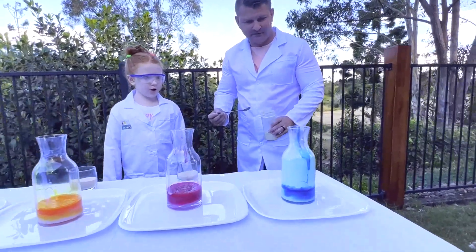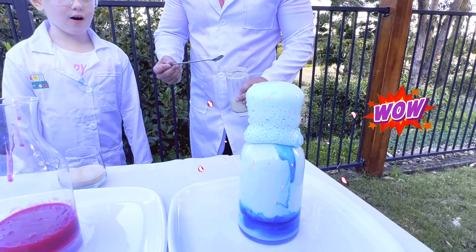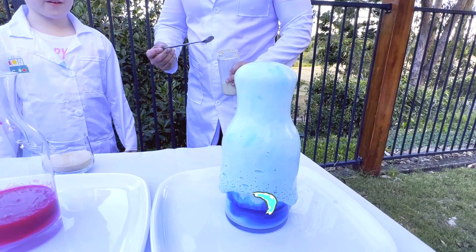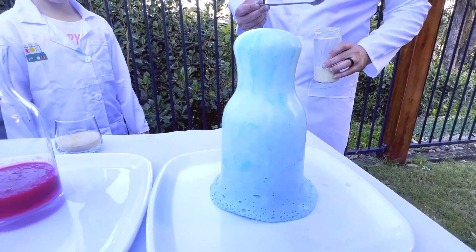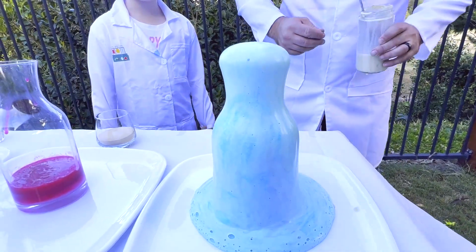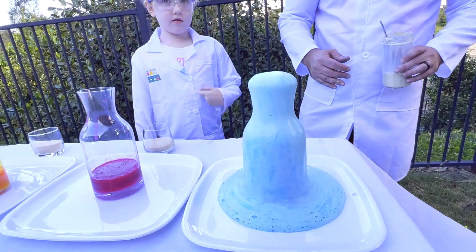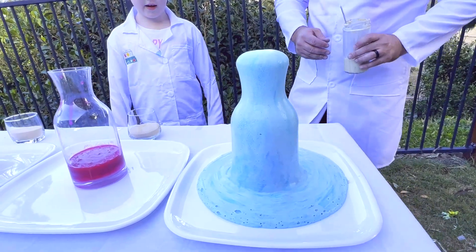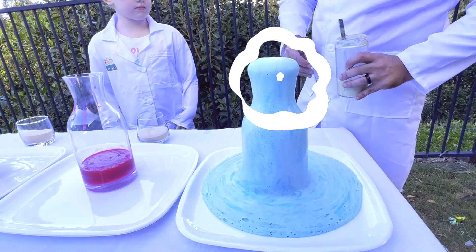Yeah! Here goes nothing. It's going up, it's going up! Wow, that is awesome! Amazing! It covered the whole bottle. That is super! I can actually see some smoke coming out from it, look at it. Oh, that looks so good! It looks like a bottle of beer. That was great!